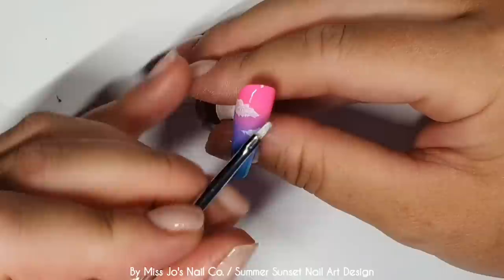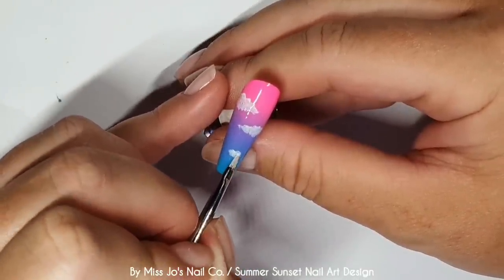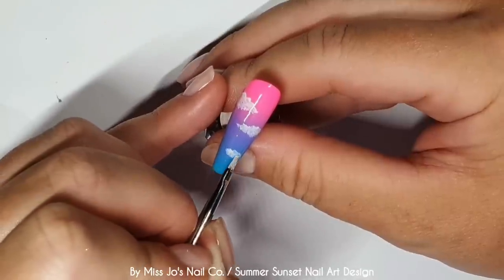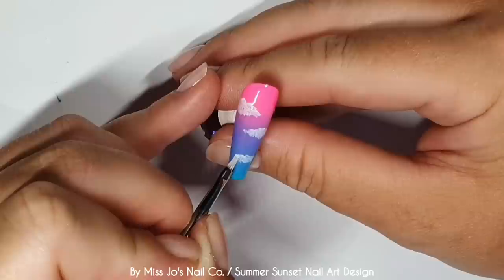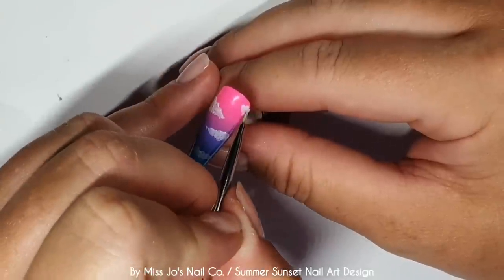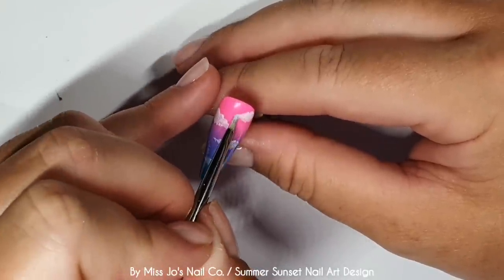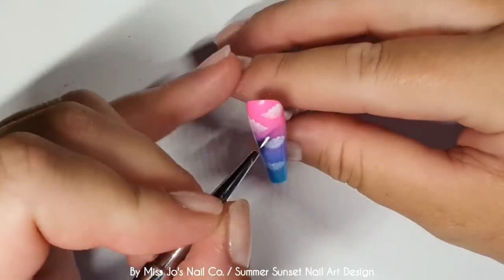I'm just patting. Just pat. Very easy. It's hard to go wrong with clouds because they don't have to look a certain way - they kind of have to look a bit like clouds, obviously, but there's no perfect exact cloud. So I'm just patting on. I haven't got a lot on my brush, so start with not a lot. And then if you want to build the colour up, you can. And I will try and whisk them out a little bit at the ends. And I'll give that a cure.